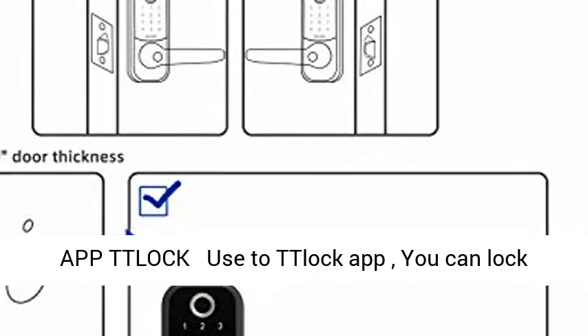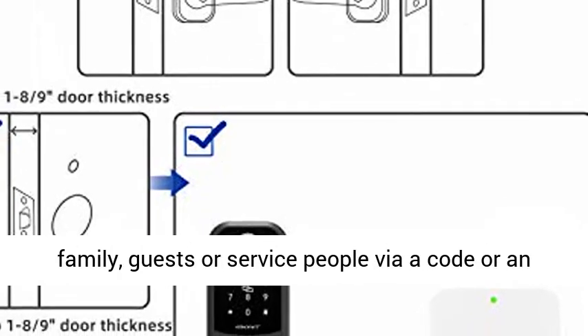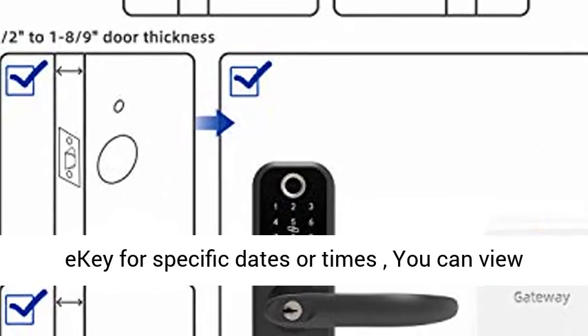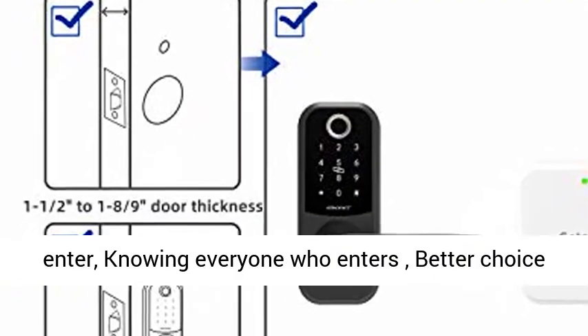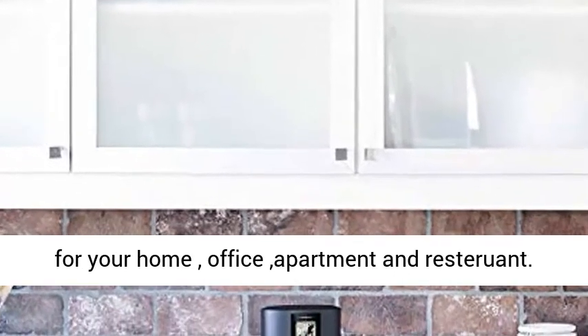Using the smartphone app, you can lock and unlock with your phone, grant access to family, guests, or service people via a code or e-key for specific dates or times. You can view all the people who opened the lock — knowing everyone who enters. Better choice for home, office, and apartment.